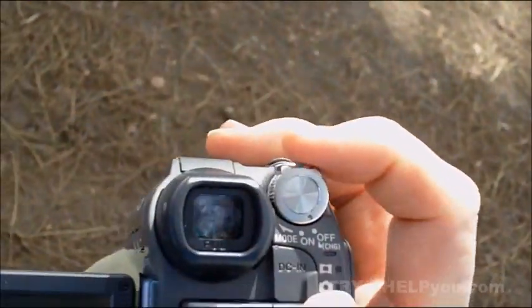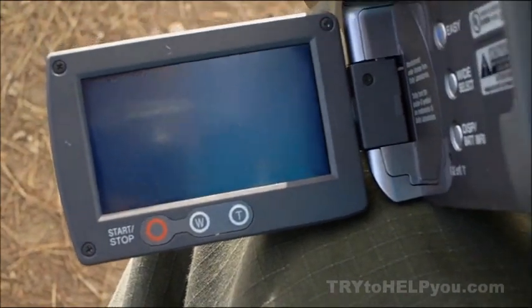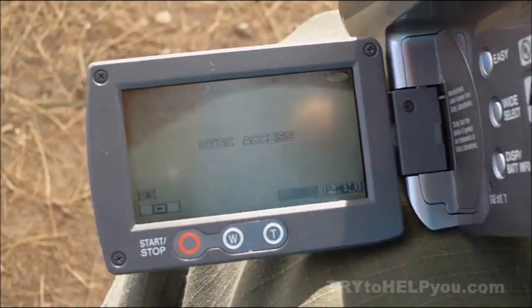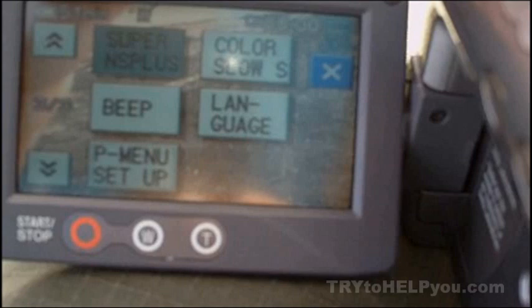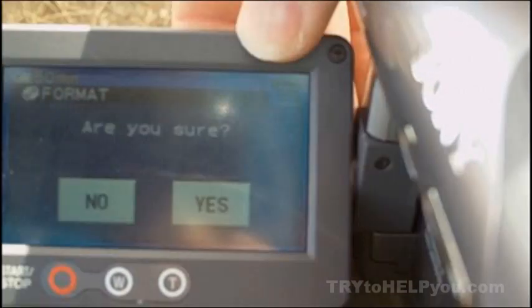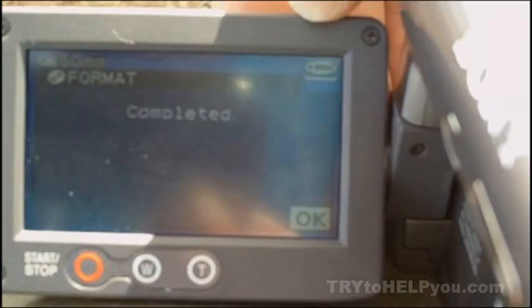It appears we've got a camera we can use now. One more thing I want to stress: don't count on the camera format to do a true format. Use a computer to format the disk, and then you won't have problems. But only eject it once — don't ever put it back in until you format it again. Then you'll have a smile on your face when you're looking at your DVD camera.